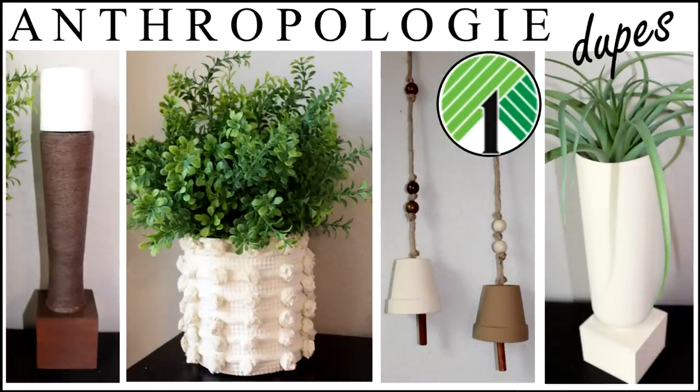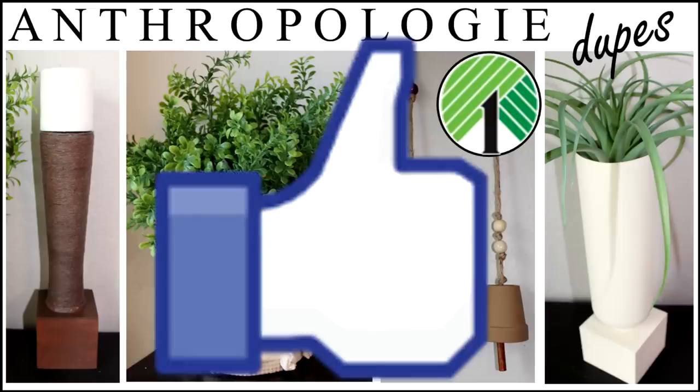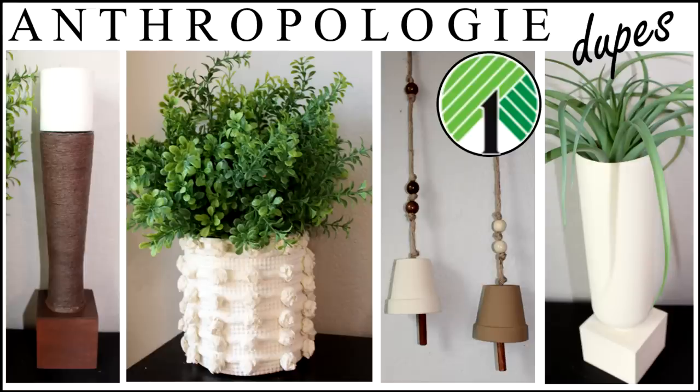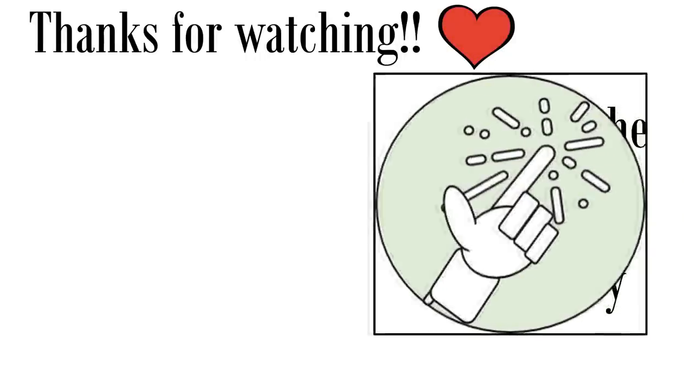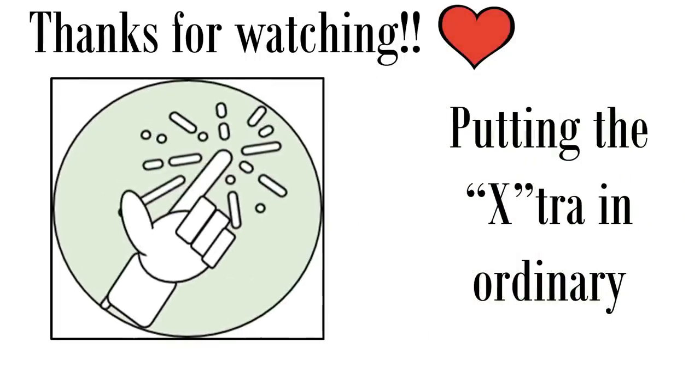I hope you have enjoyed this dollar dupe DIY video recreating some beautiful Anthropologie home decor pieces. If you enjoyed the video please remember to give a big thumbs up and let me know in the comments which one was your favorite. Thanks so much for watching and we'll see you next time on Fab Tax, where we're putting the extra in ordinary, one DIY at a time.